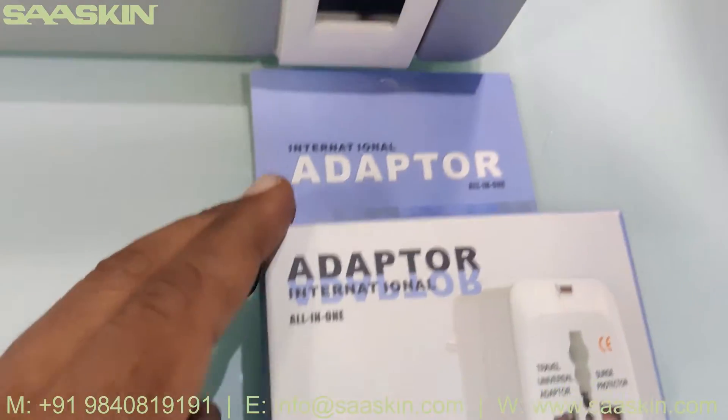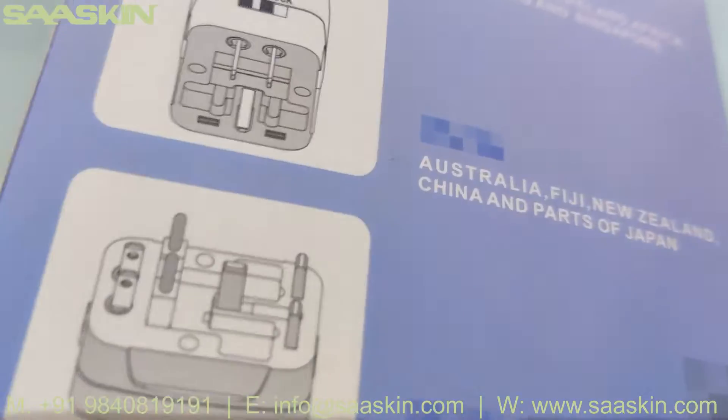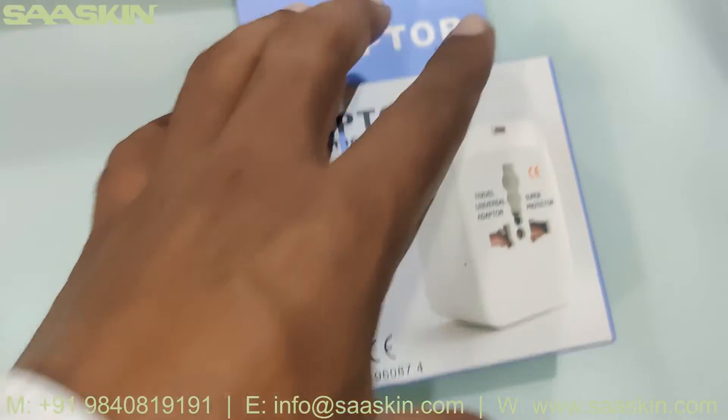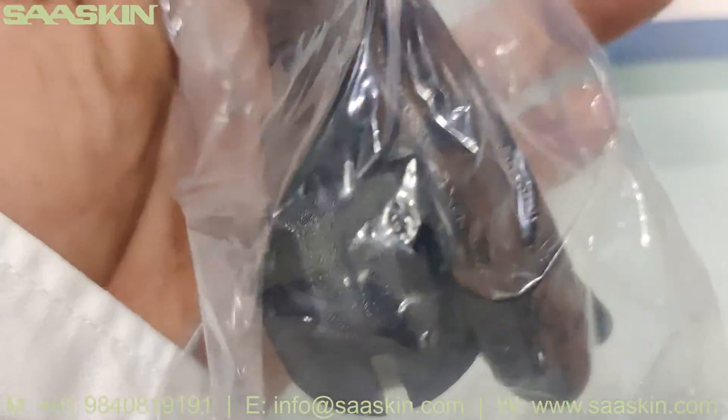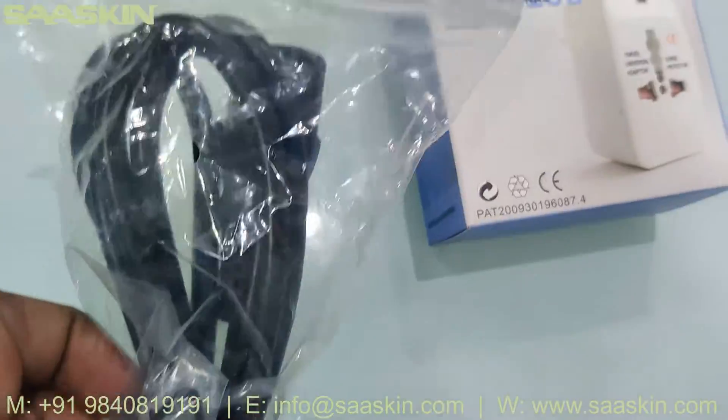Along with this main box you get one adapter. You can see there's one international adapter. And there's one power cord that goes with the adapter.